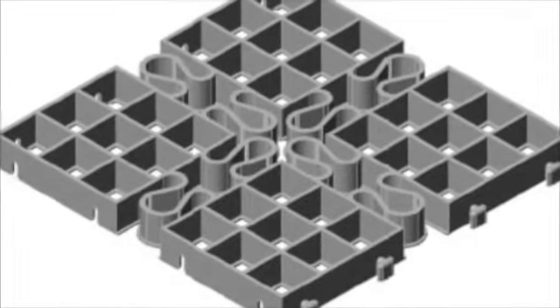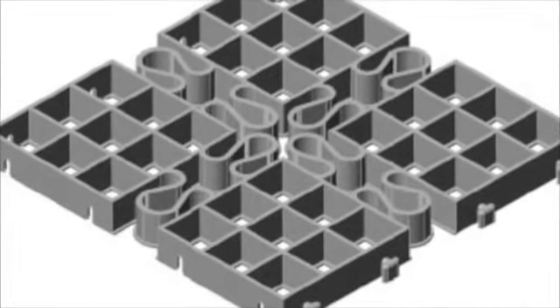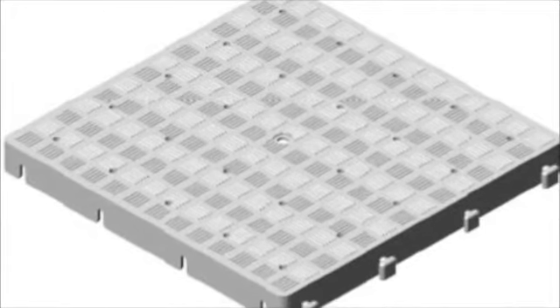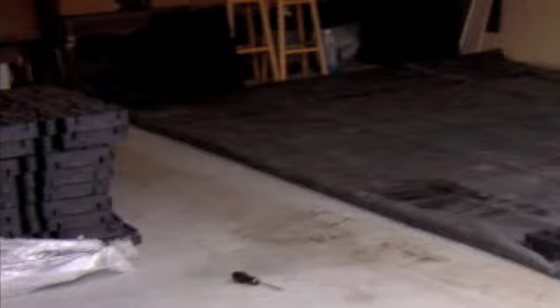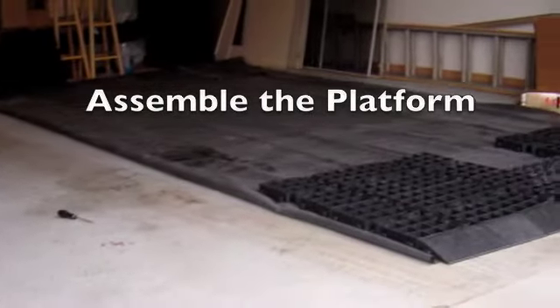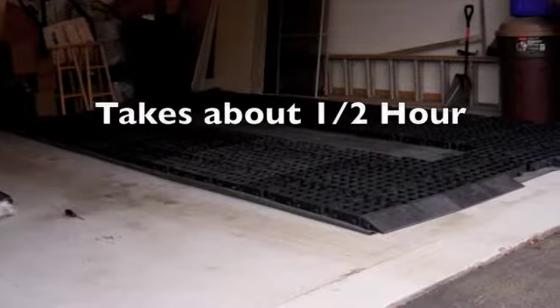The Aquastall platform is comprised of interlocking grid segments. Solid segments are used for platform stability, rigidity, and easier walking. The interlocking segments are assembled on top of the water containment mat. It takes about half an hour to build the entire platform.